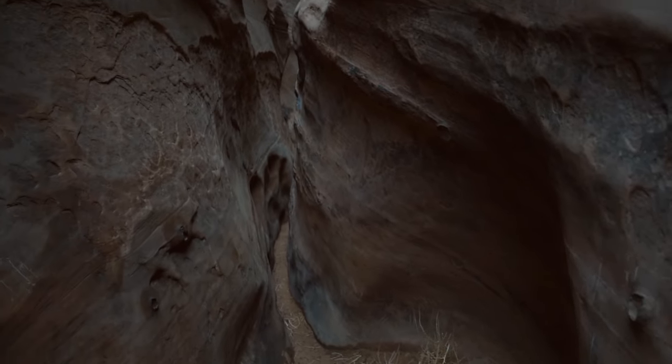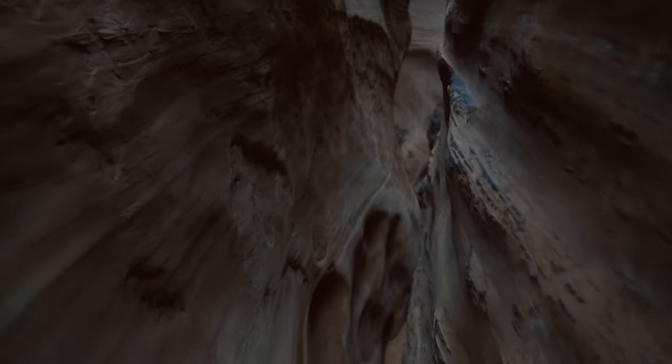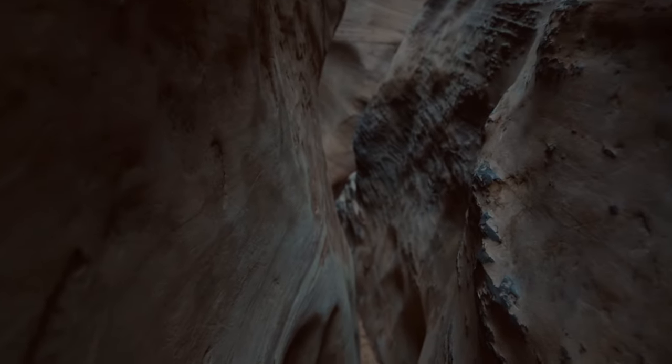Some people choose to leave their packs at the beginning of the slot canyon just because they're hard to fit in some of the areas. But some people can bring them along as long as you can hand them off to a friend.